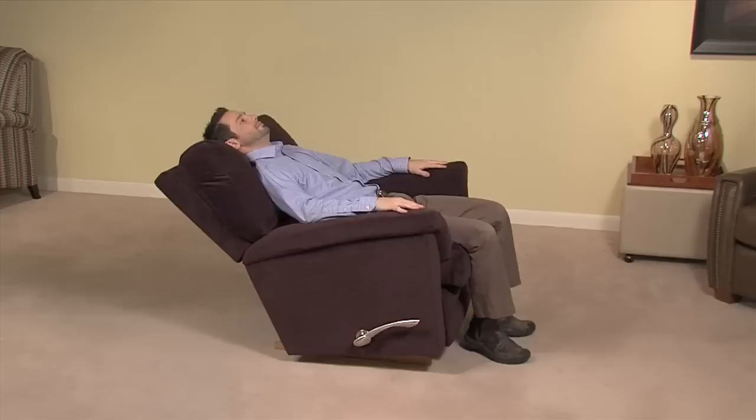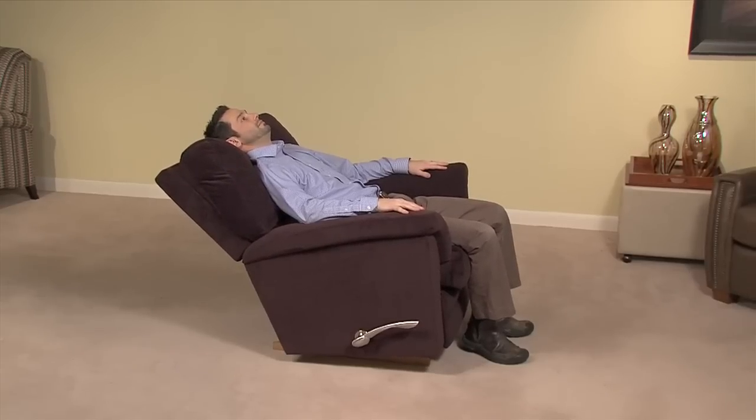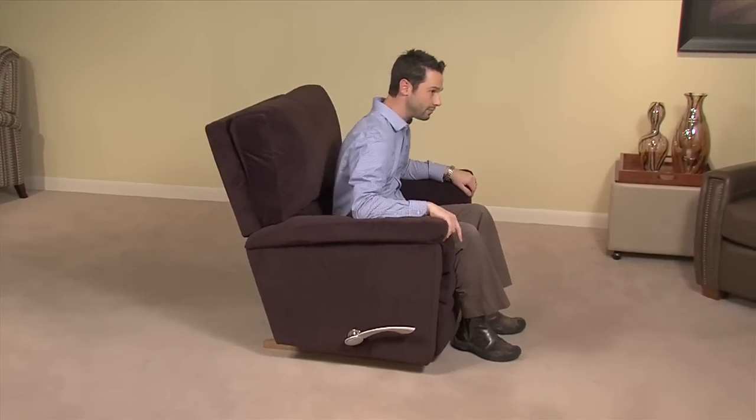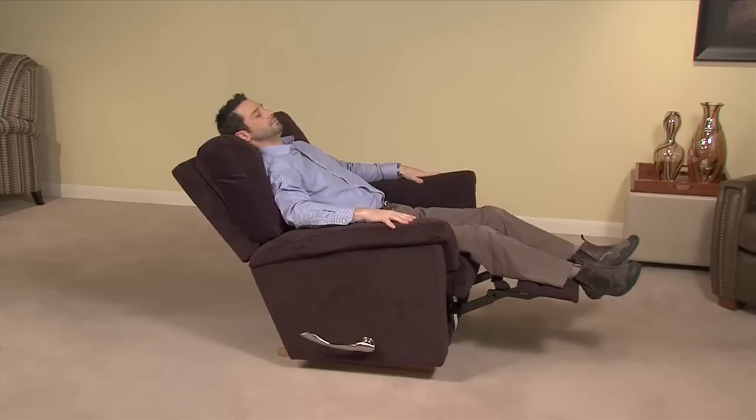To recline the chair back independent of the leg rest, simply lean back to apply pressure to the seat back. Sit upright to return the back to an upright position. The chair body can also be tilted back when the leg rest is in use.